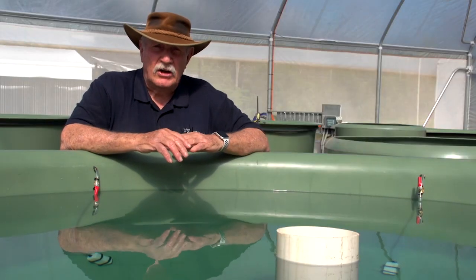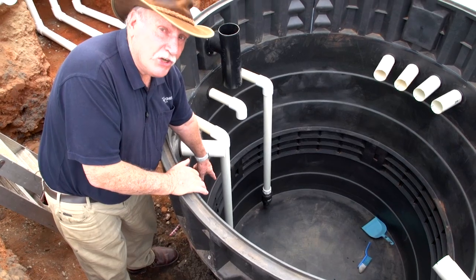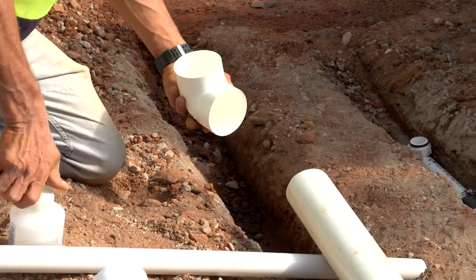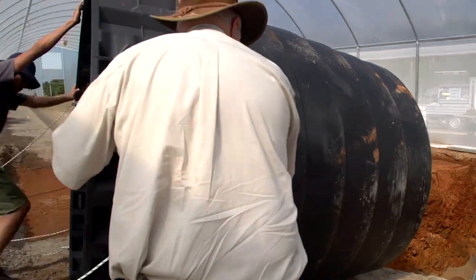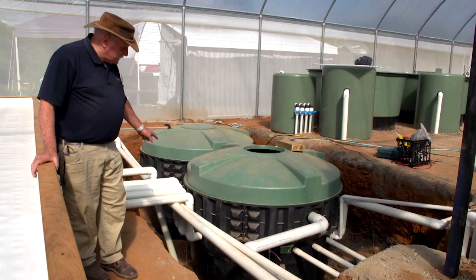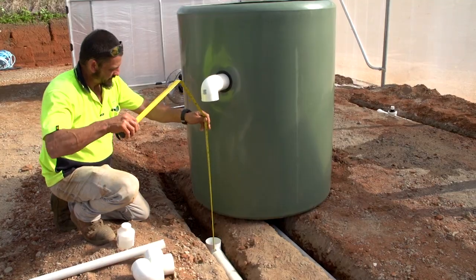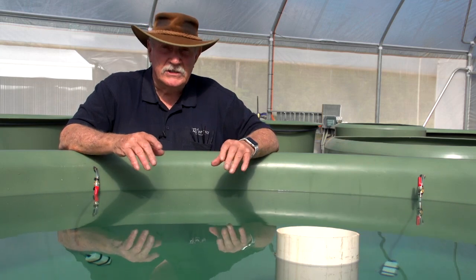So if you want to register for our aquaponics design course, which you should, because as you can see we're not theorists — we're actual practical people that know how to build farms and how to build systems. You're going to learn stuff. In fact, you're going to see in the course a whole lot of stuff about this particular farm where I'm standing now. So now is the time to get in there and take your spot in the aquaponics design course.